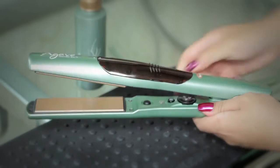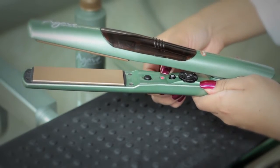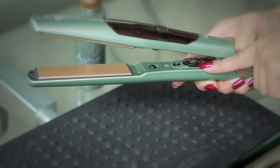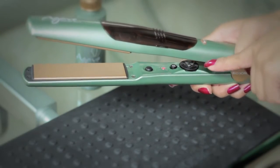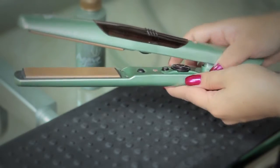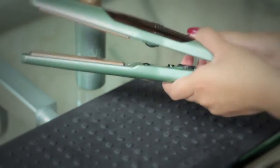To turn it on, just go ahead and press the button here and it'll be blinking. When it turns solid, it'll be ready to use. There are three heat temperatures: low, medium, high. Just use it according to your hair — for mine it's high for thick and coarse hair. And then to release the vapor, just press this once and then you're all set to go.